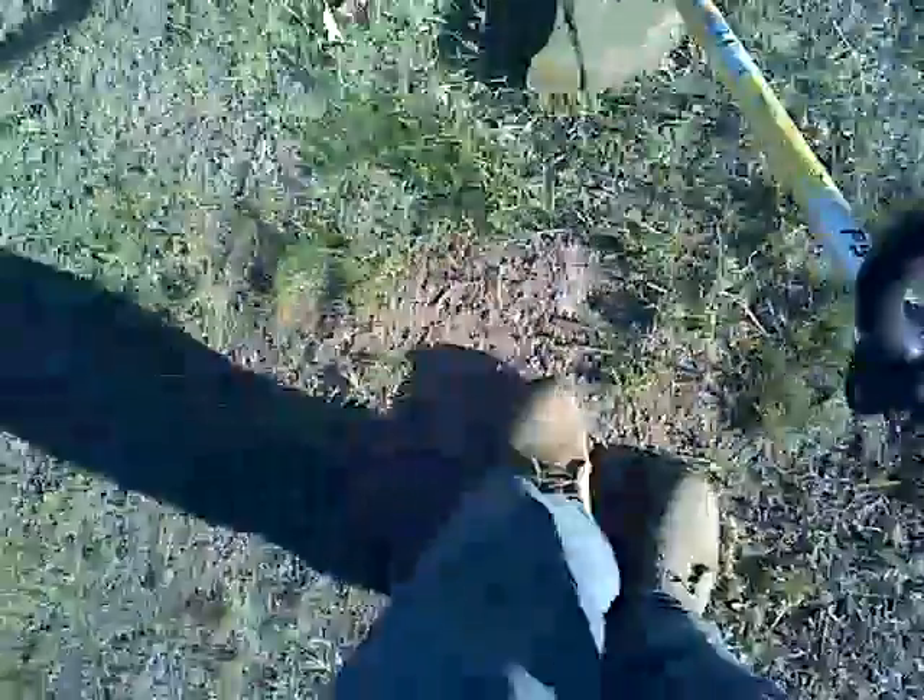I hate when we get those patches of sand like that, because those patches just hurt. I've got to put my safety glasses on real quick because stuff like that hurts. There we go, a little bit better now, hopefully.